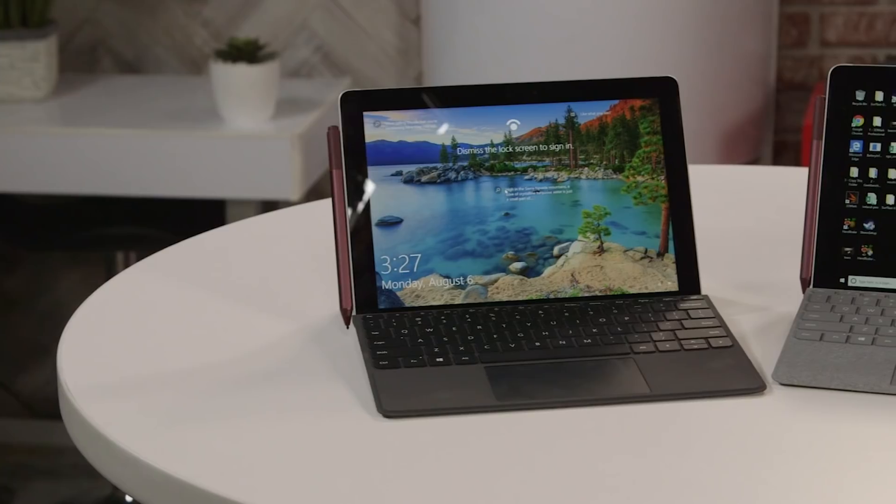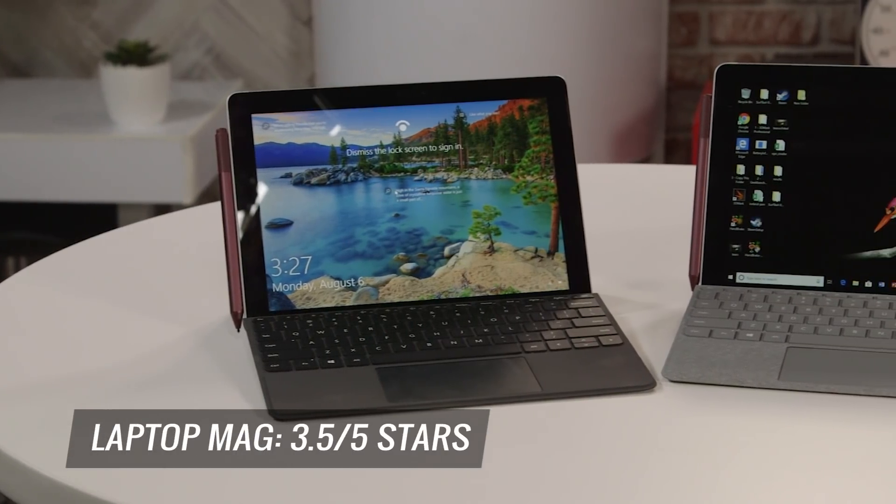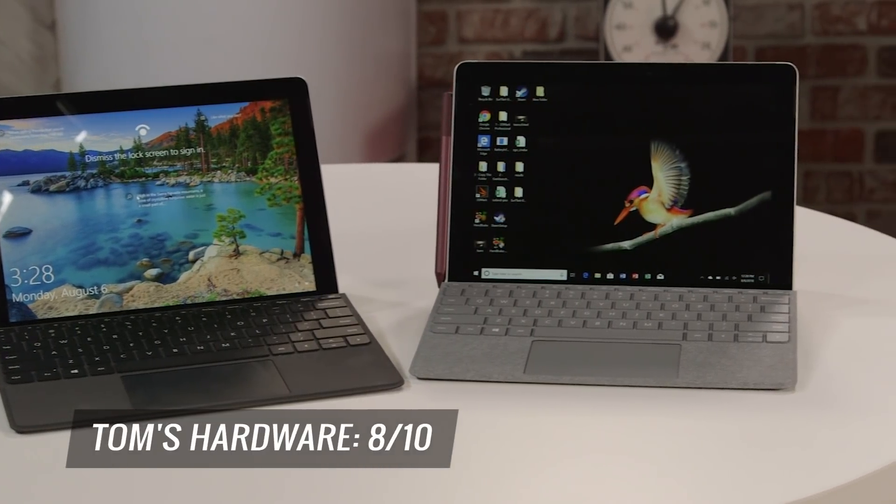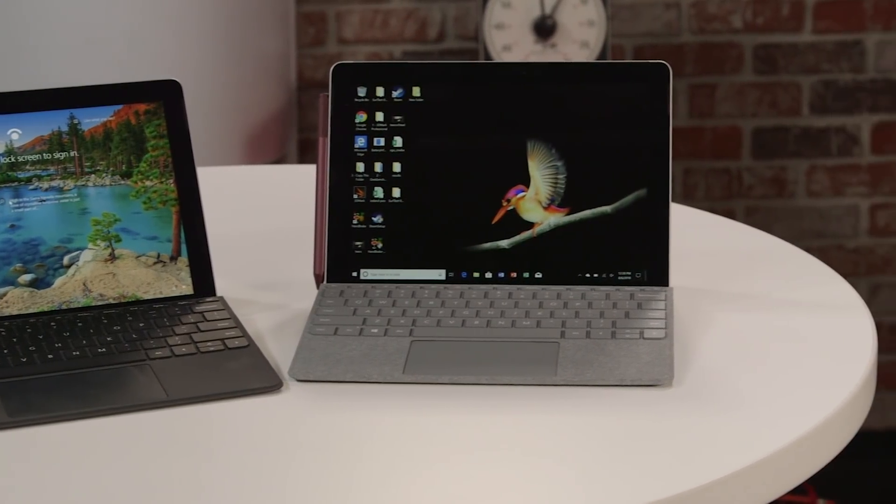On Laptop Mag, which is part of Tom's Guide, we gave the Surface Go three and a half stars. On Tom's Hardware we gave it an eight out of ten, so slightly a half a point higher rating adjusted.